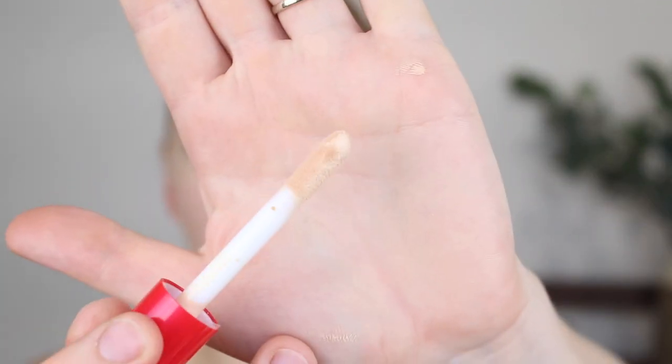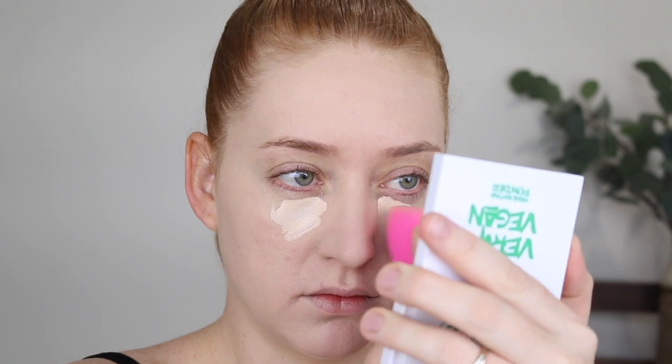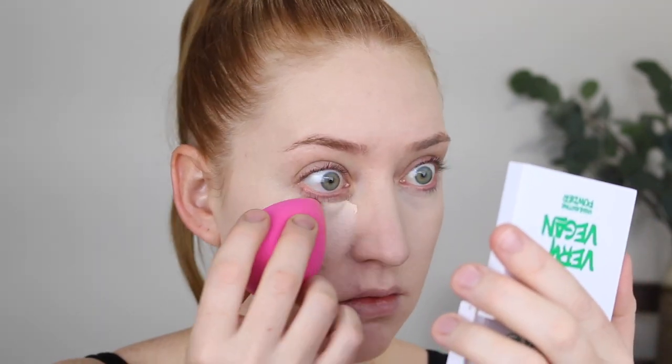Moving on to concealer — I have the HD Concealer and this is in the shade LC3. This wasn't the fairest concealer they had, which is pretty good. I love that this has a nice big doe foot applicator. The formula from when I swatched it feels like it's going to be full coverage but still very lightweight. It looks very, very fair compared to the foundation. The foundation has definitely started to oxidize. From one layer I would say it is a medium coverage — I even think I could have gone a shade deeper. I'm going to put a little bit of the concealer on my chin as well because that foundation looks like it's already fading away.